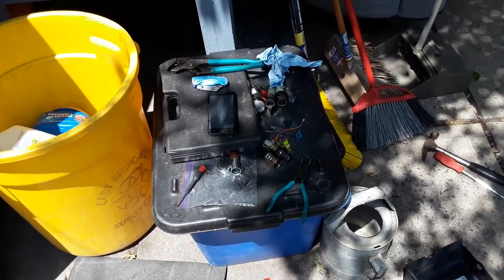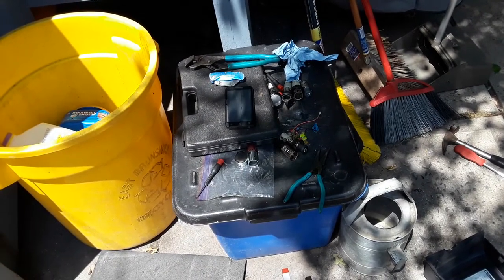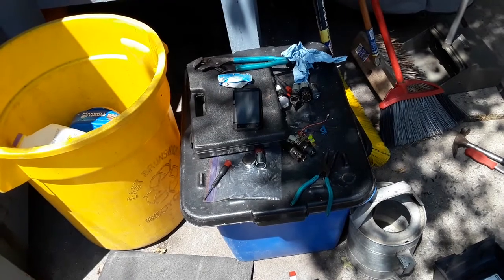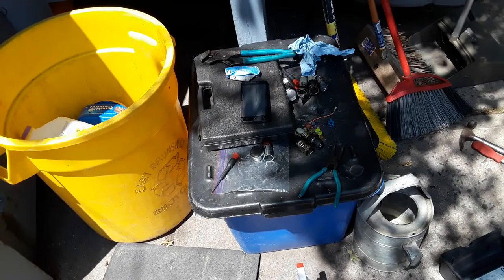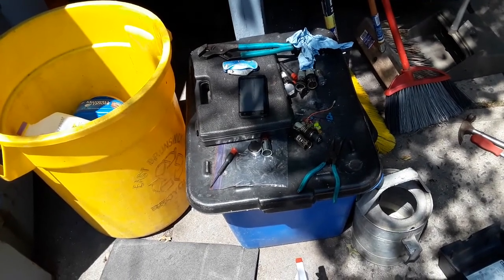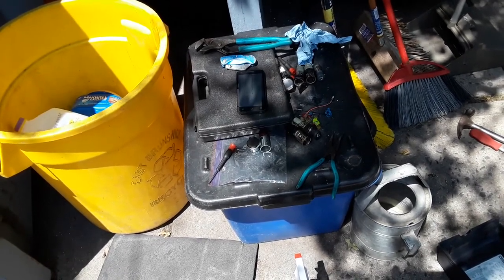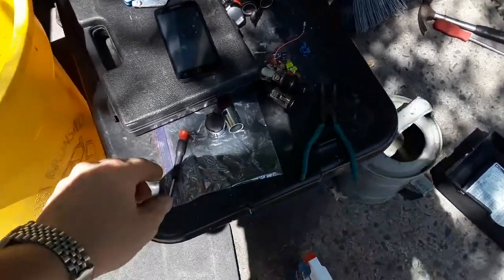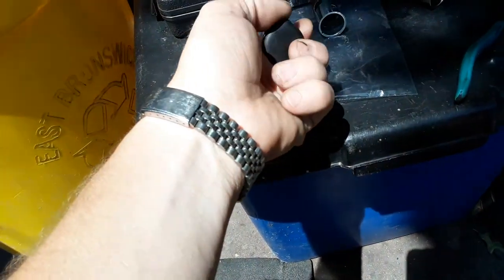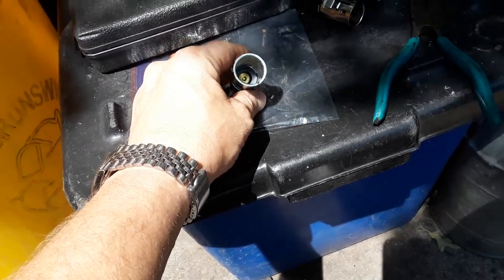Mr. Tecumseh here with another helpful video. This one is concerning installing an actual cigarette lighter socket into the 2011 through 2013 Chevy Silverado 1500 and the Sierra — and it would probably pertain to the 2500 and 3500 as well. Now there are a few videos out there on how to replace the power adapter piece and socket — a couple of guys and ladies call them cigarette lighters, but they're not.